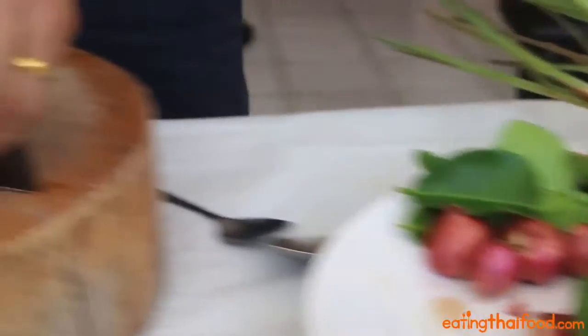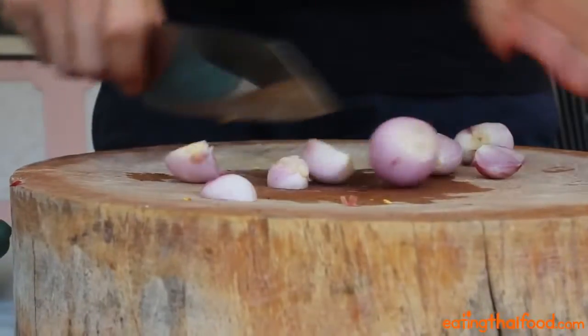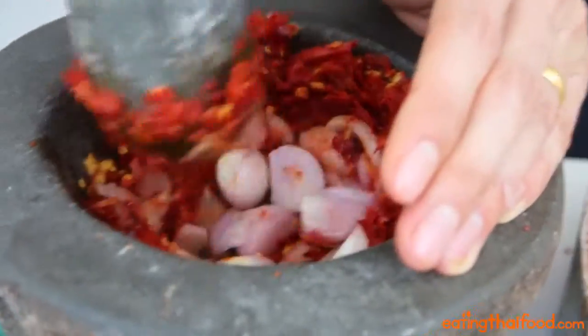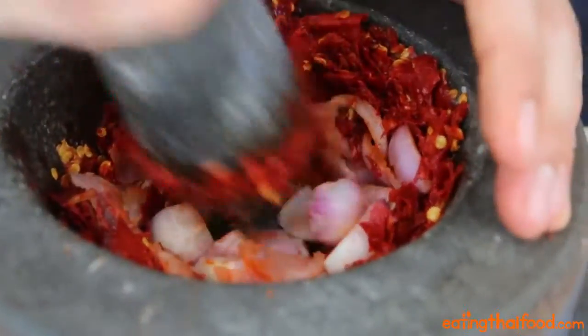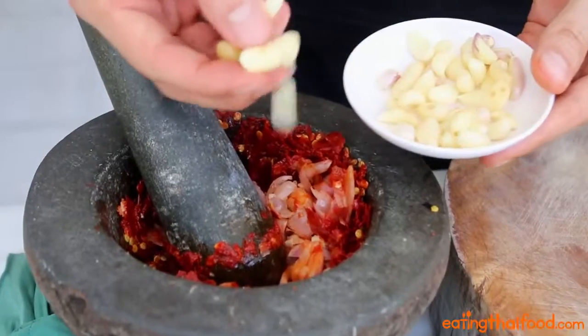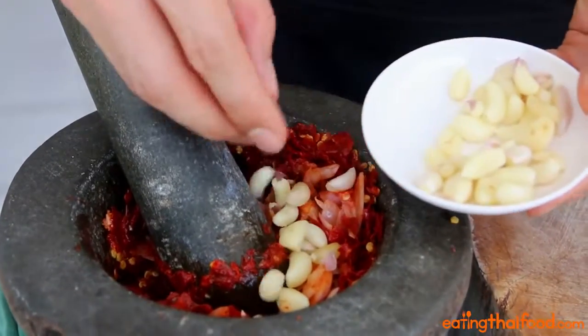Then move back over to your cutting board and peel your shallots. Thai shallots are really small, about the size of grapes, so I used five of them, which probably equals about five tablespoons of chopped shallots. Go ahead and toss in your shallots and just mash them lightly into the chilies. I pre-peeled about ten cloves of garlic, so go ahead and peel your garlic and then throw them straight into the mortar.